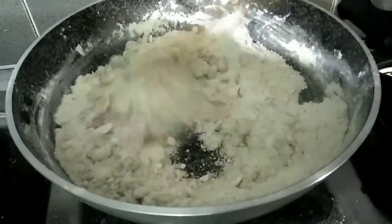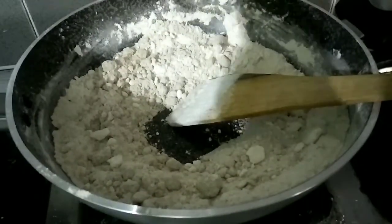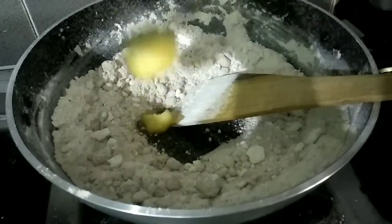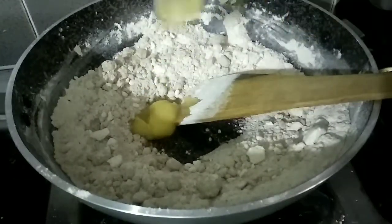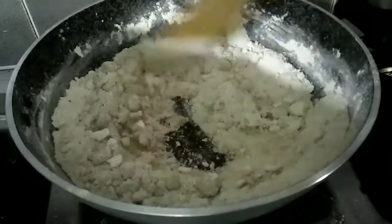We will add the paste in the next one. I will add 2 tbsp of the paste, then 1 tbsp of the paste. We will mix it all together.